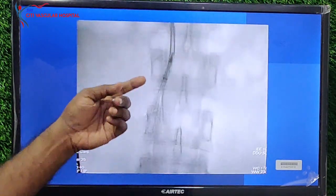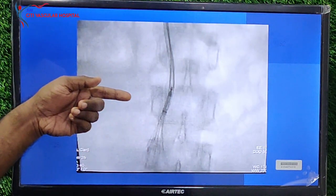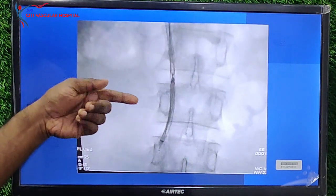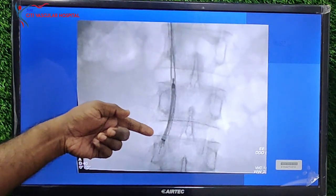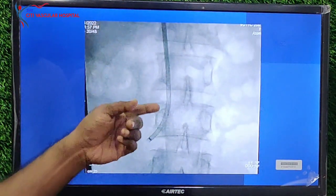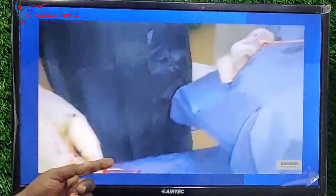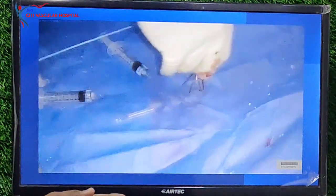Once in position, slowly advance the sheath over the snare, keeping the IVC filter and snare steady. And you can see we have captured it into the snare. Slowly, once in position, we remove the snare. This is how the IVC filter is removed through the sheath.